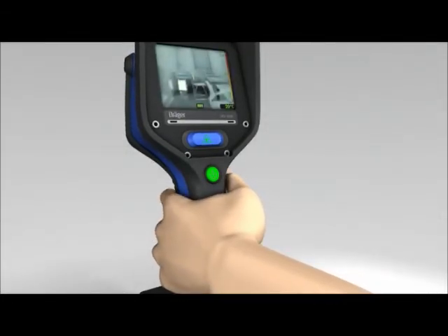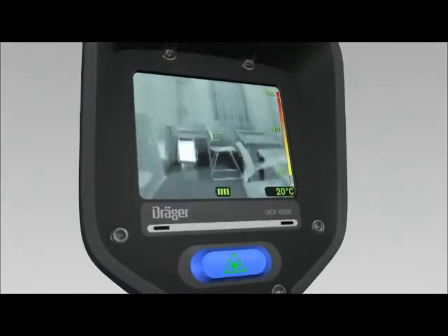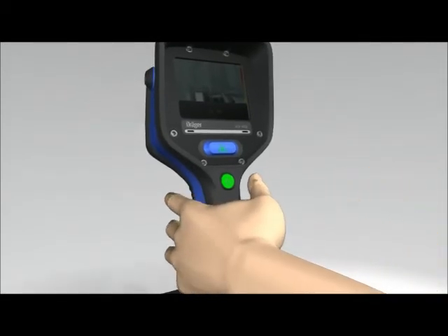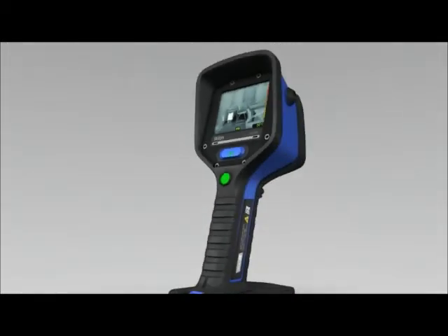The Dräger UCF has a stand-by function. If not held by the handle while switched on, the camera automatically changes to standby mode to conserve power. The camera switches back to active mode as soon as you pick it up by the handle again. If required, the standby mode can be disabled by using the computer software provided.